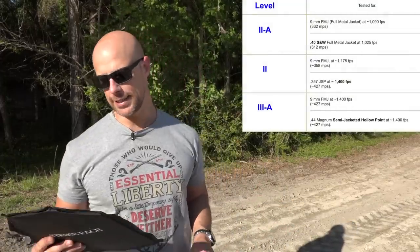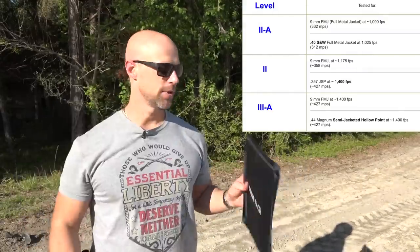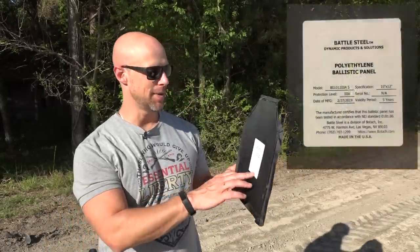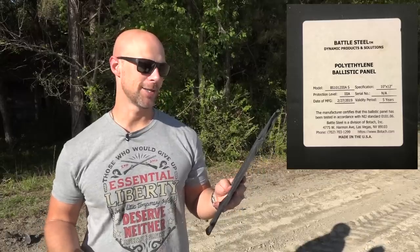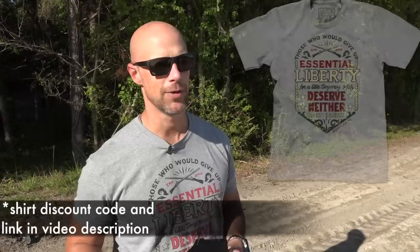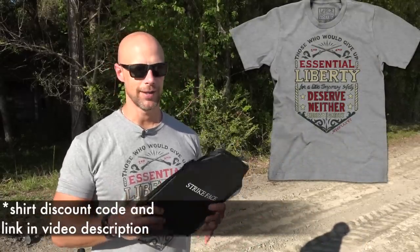We'll put the specs up on the screen so you can see that. They're standalone, so you can just use the insert in your armor carrier, or if you want to use a backpack armor set you can do that as well. One thing to point out: it says the manufacturer certifies this ballistic panel has been tested in accordance with NIJ standards - but this is not actually NIJ certified. Getting a product NIJ certified costs about twenty to thirty thousand dollars, so they haven't done that, but they've tested it to those standards, which we're going to verify today in a redneck kind of way.